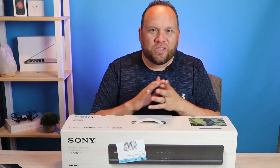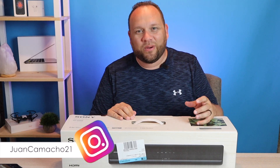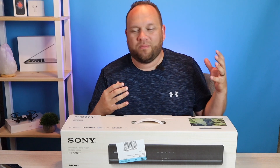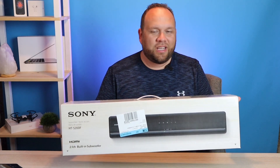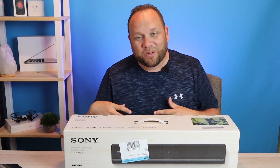Hey guys, Juan here — thanks for stopping by my channel and checking out this video. If you're watching this, you're probably in the market to buy a soundbar, maybe you're looking at this one right here, the Sony HT-S200F, or maybe you did purchase it and you want to know how to get it hooked up to your TV.